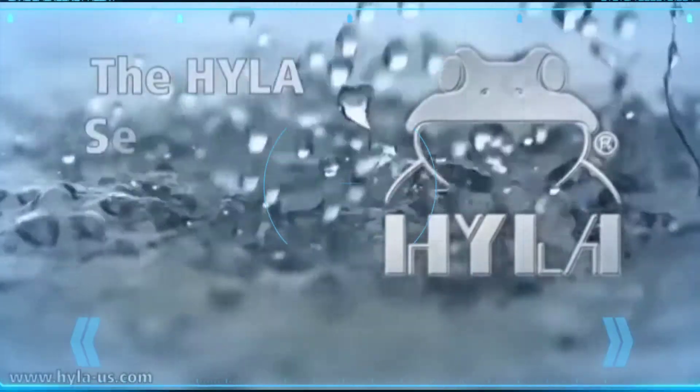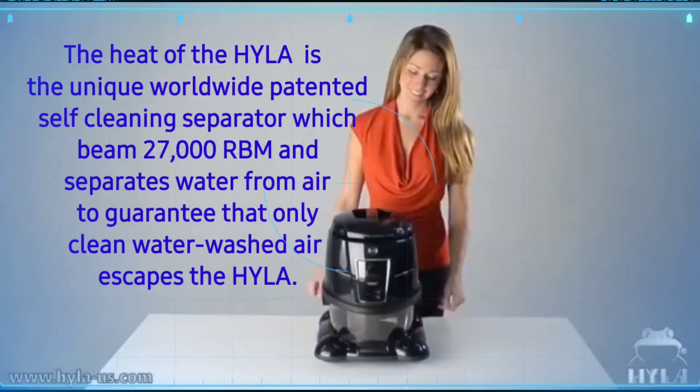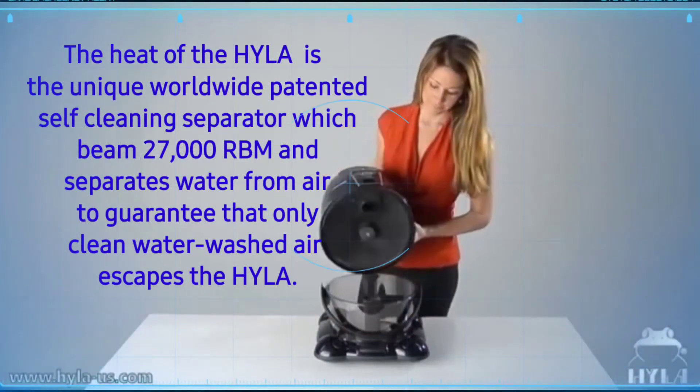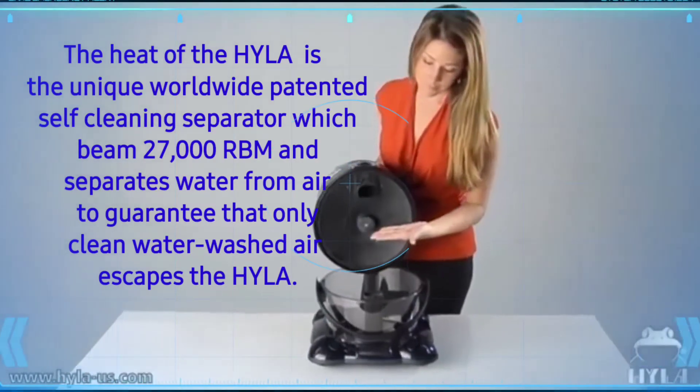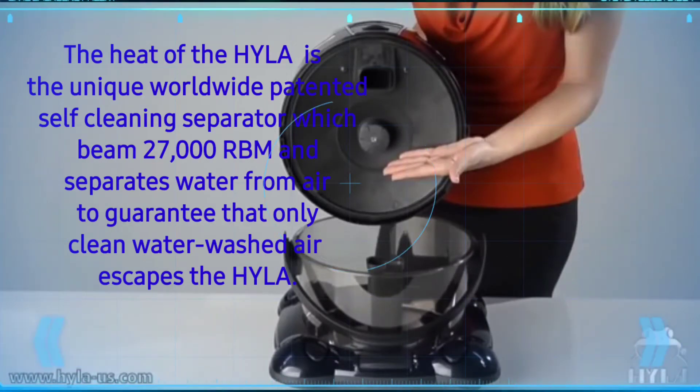The heart of the Hyla is the unique worldwide patented self-cleaning separator, which spins at 27,000 RPM and separates water from air to guarantee that only clean, water-washed air escapes the Hyla.